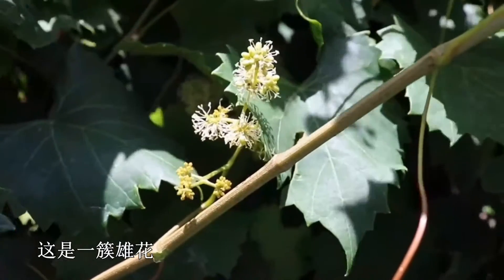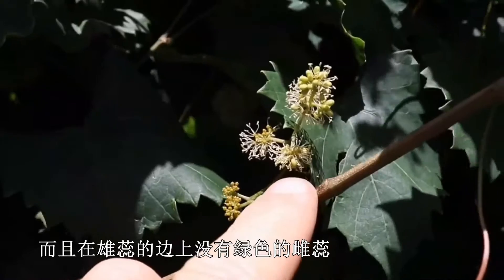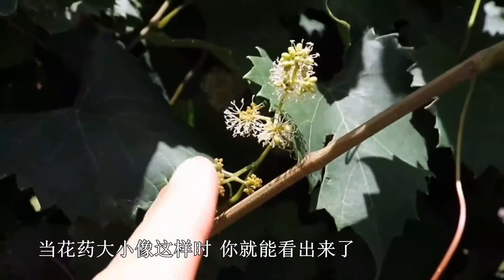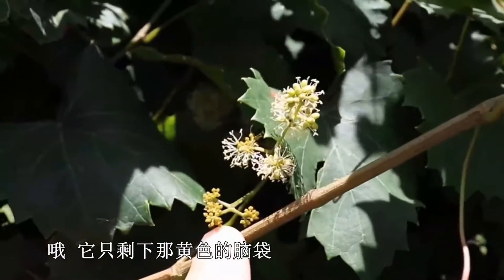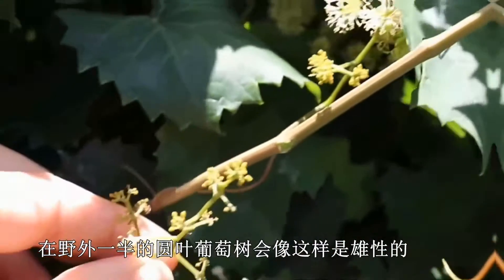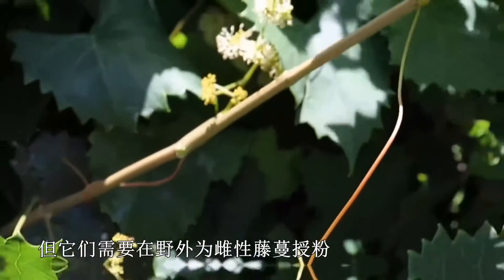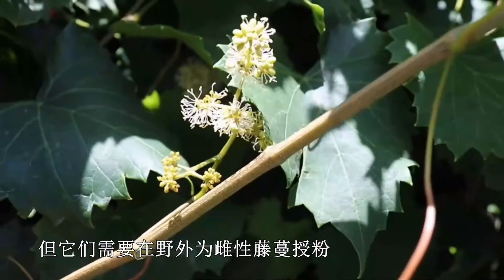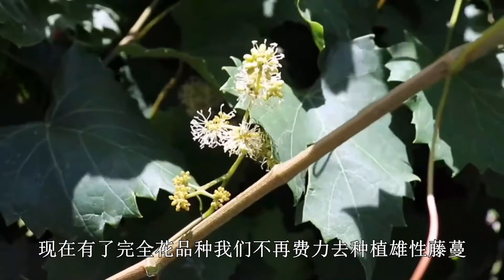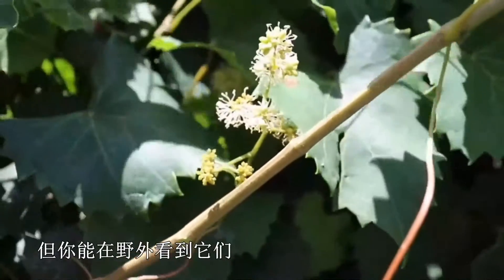Here we have a male flower cluster. Note that you can really see the anthers sticking up there, and there's a lack of any green pistil alongside the anther. When the anthers dry up, all you're left with is kind of a yellowish nub with no pistil and no berry forming. In the wild, half of your muscadine vines will be male like this and will not produce fruit, but they are needed to pollinate the female vines. Since we now have perfect-flowered cultivars, we no longer plant male vines in vineyards, and commercially you won't be able to buy any male vines, but you may see them out in the wild.